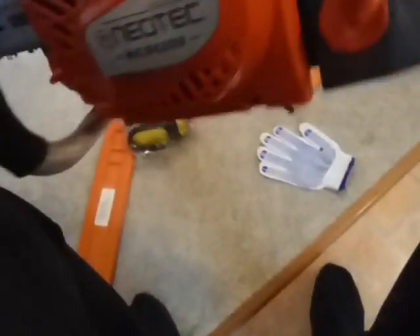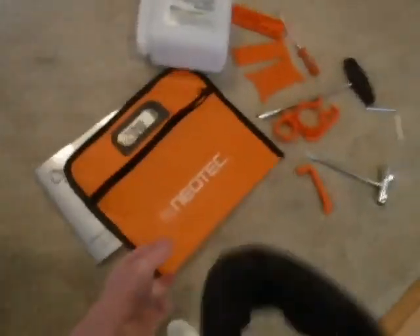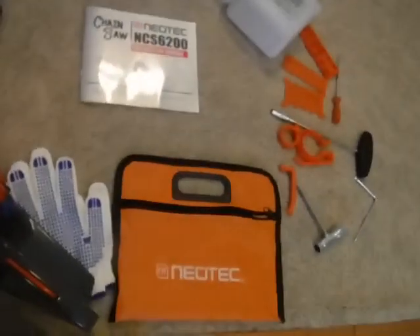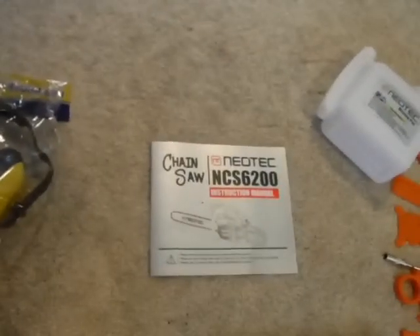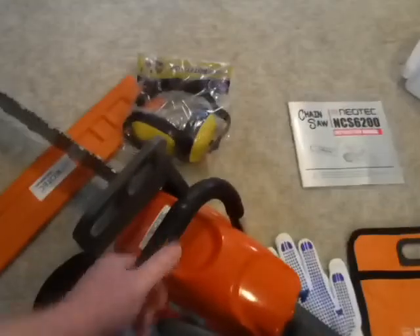I think I paid like 110 bucks for this saw delivered — it was on a Christmas special. It came with all this cool stuff: the tool case, the manual, and the mixing pot.